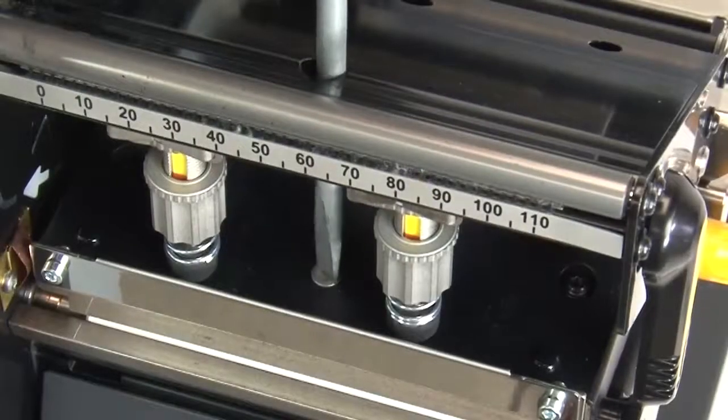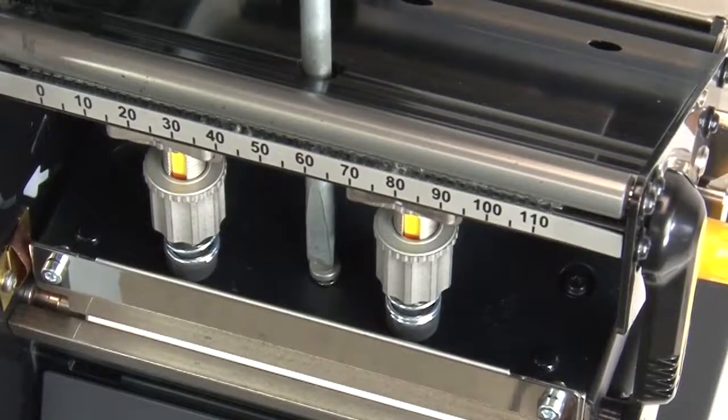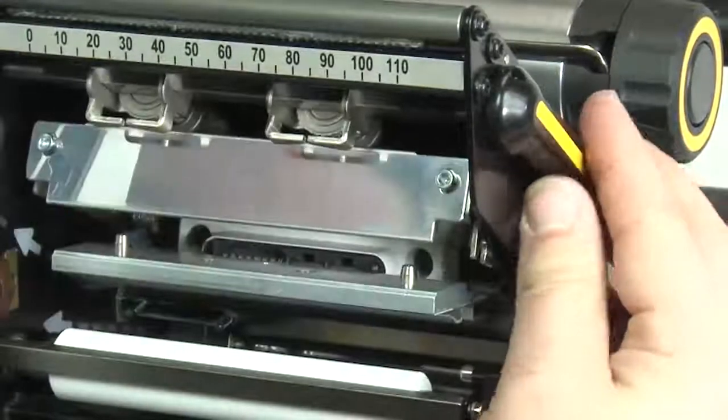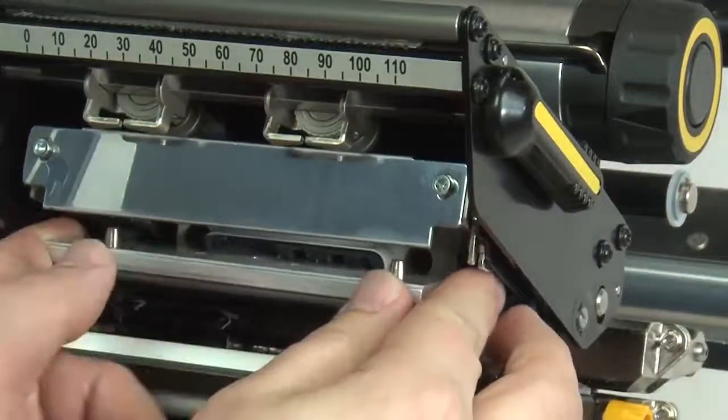Loosen the printhead mounting screw. Open the printhead. Pull the printhead out of the printer.